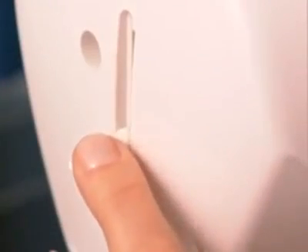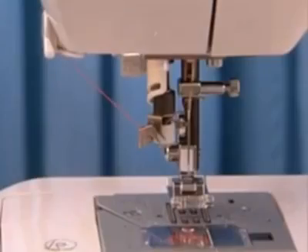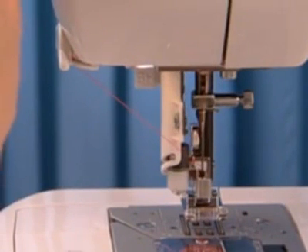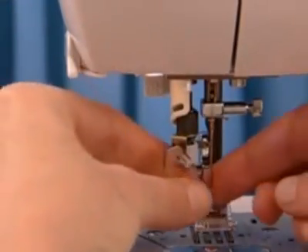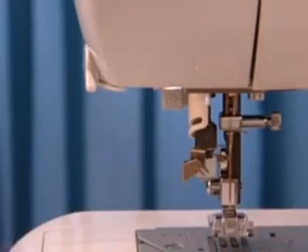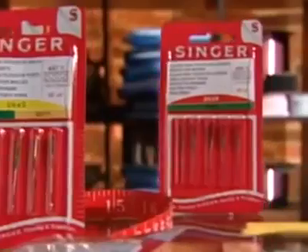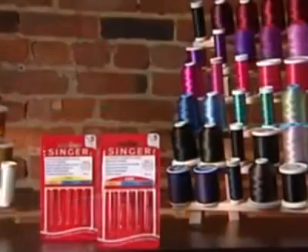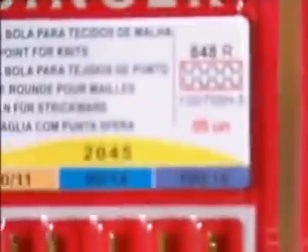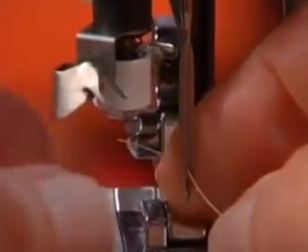Some models make this process even faster because they have a threading system that will do this process for you. Check your machine manual or quick start guide for more information on your model. Automatic needle threaders work best with needles that are size 14 or larger. For size 11 or smaller needles, as well as twin needles or hemp stitching needles, it is recommended to just thread the needle manually.